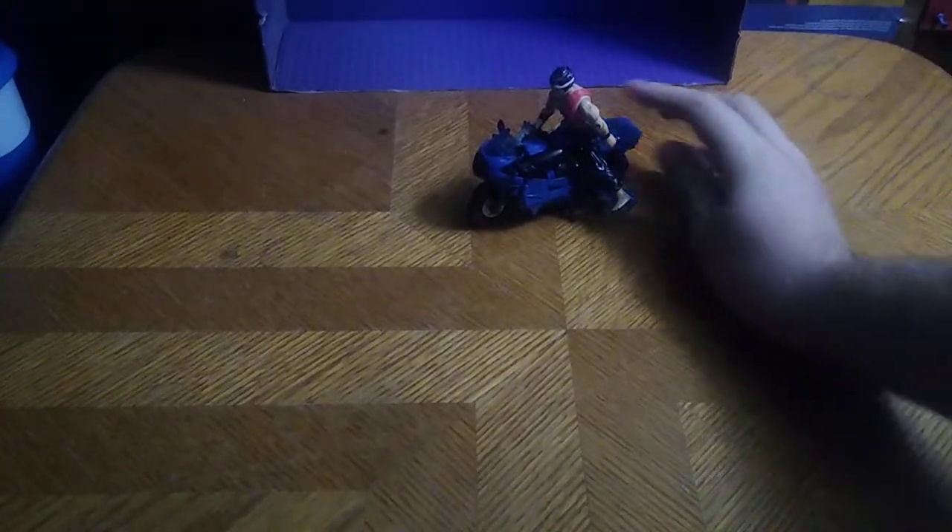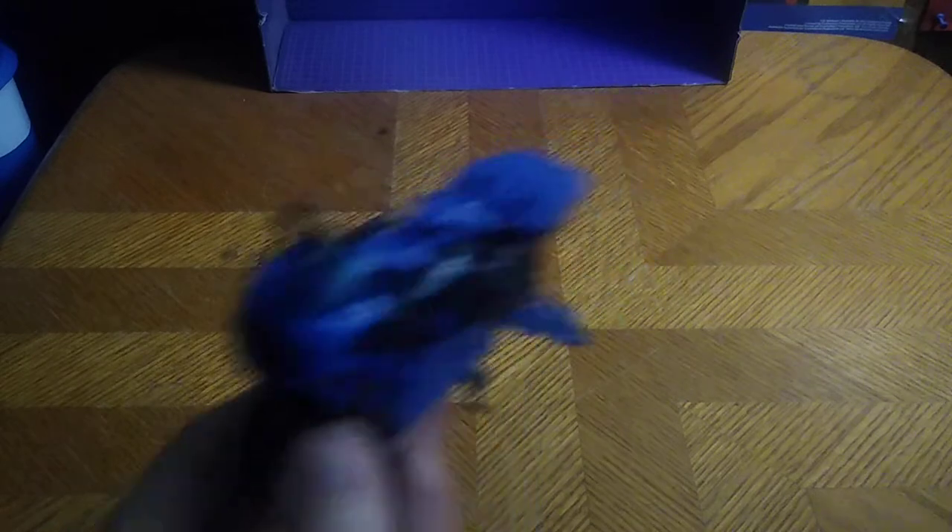Now let's look at the vehicle itself. I wanted to show a figure off on my bike, so I put Quick Kick on RC — not him, but her — to make it seem like she had Jack riding her. Quick Kick is the closest in color scheme to Jack from Transformers Prime. Here is the bike mode, which looks very nice and really well painted and sculpted. I like it.